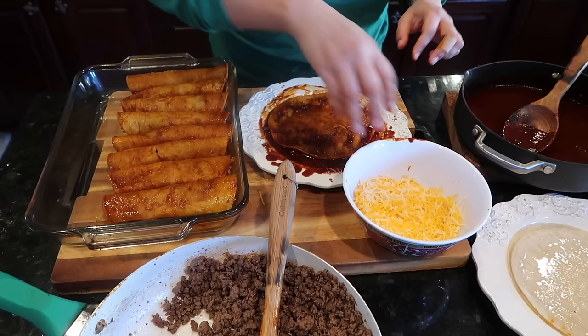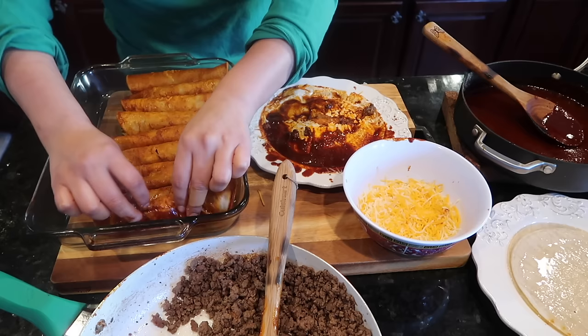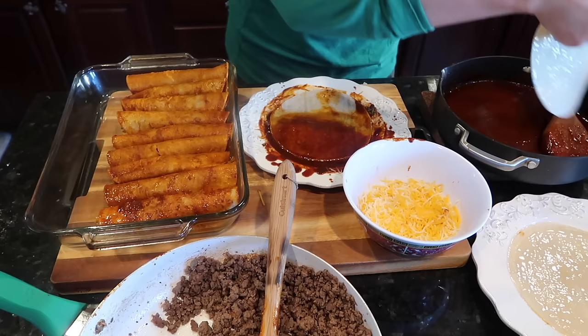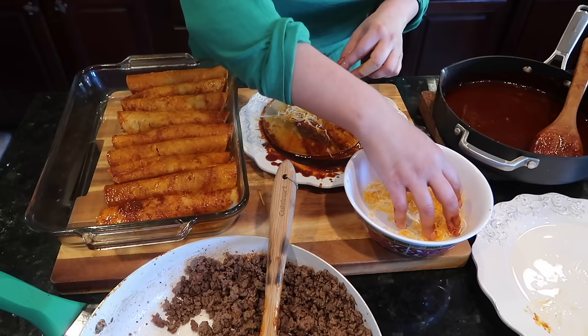I'm going to do a few with just cheese on the side because my baby doesn't really like meat — he's very particular about it. If you make these with chicken, just use the same seasonings I used for the ground beef.